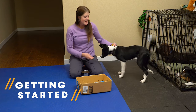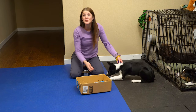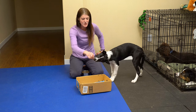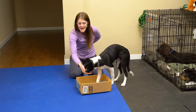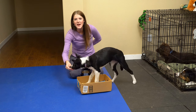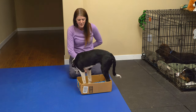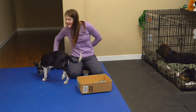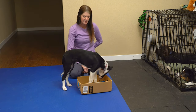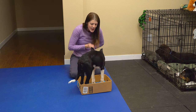This puppy is going to be learning how to get into a box. She's already learned that interacting with objects gets her cookies. I'm going to reward anything that has to do with going toward or looking at the box. I'm going to try not to lure her — I'm going to wait for her to offer behaviors, then click to tell her that is a good behavior, and then give her a cookie to reward it.